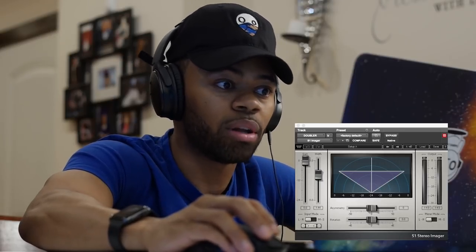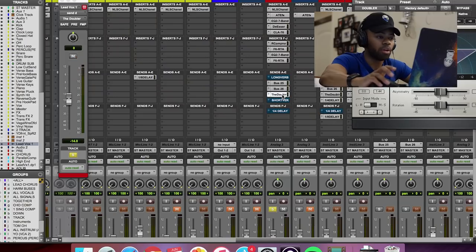Check it out — this is with the doubler. I'll pop it in and out so you can hear it. Huge, huge difference. This literally takes that one very mono vocal and creates this stereo feel that makes the vocal sound mega huge.